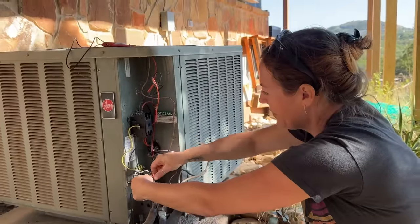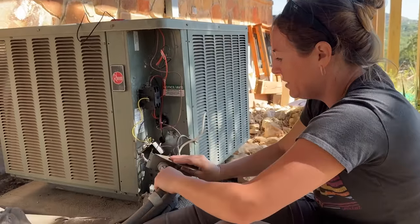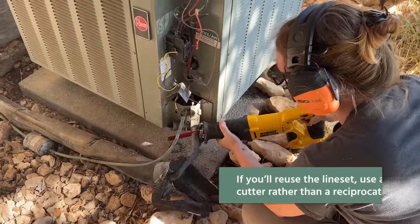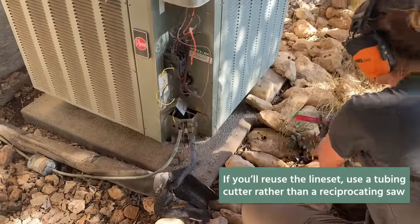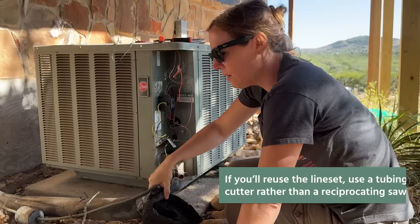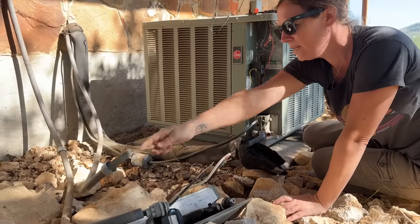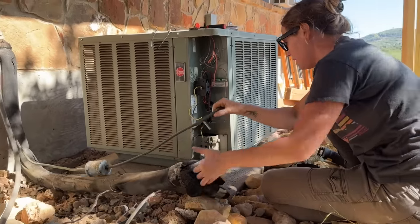This part's kind of easy. If everything's disconnected, it's just a bunch of twisting off and yanking out. That copper is super easy to cut. Now, you're only cutting the line set — don't cut the high voltage or the low voltage. Anything electrical, don't cut. Only the line set.